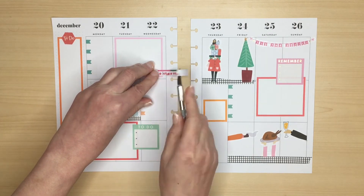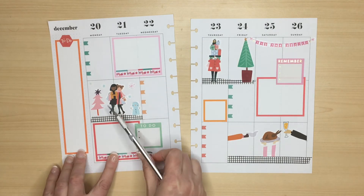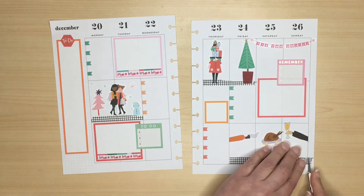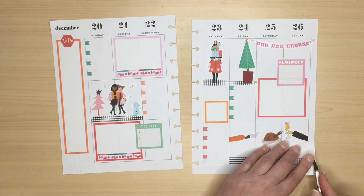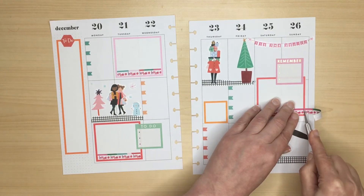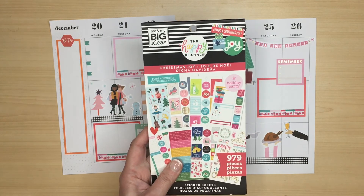You'll notice I found my exacto knife — it was actually in my stationery drawer. The other one turned up sometime later in my kitchen drawer of all places. I noticed that I hadn't cut the washi strip at the bottom of the page, so I took care of that. Using an exacto knife is a bit of an art — you have to apply the right pressure so as not to cut through the page to the other side.